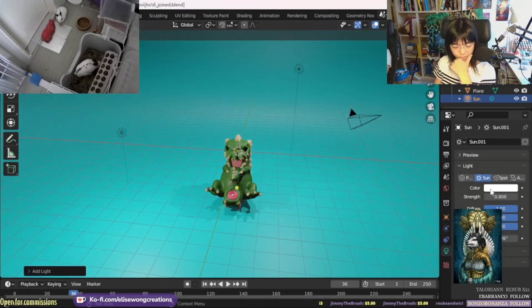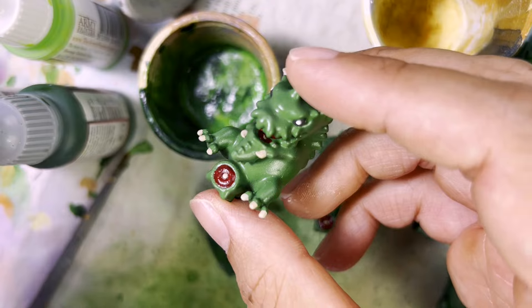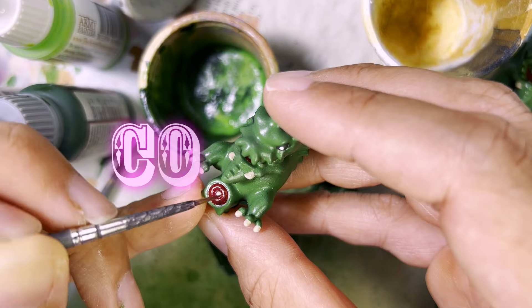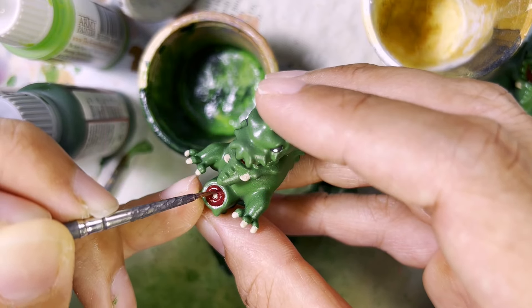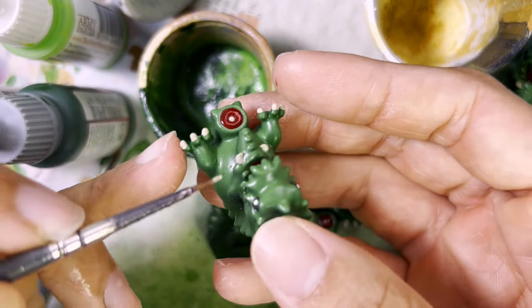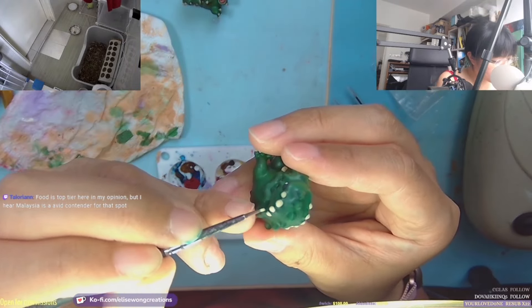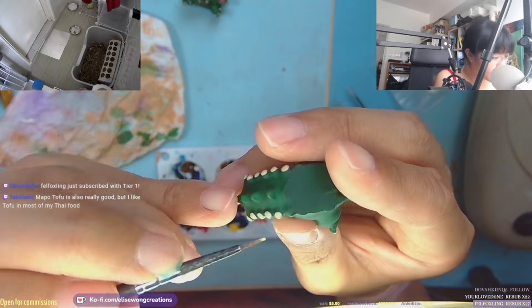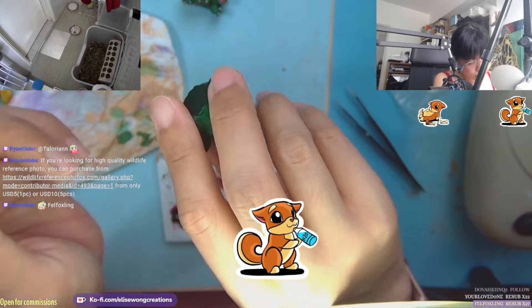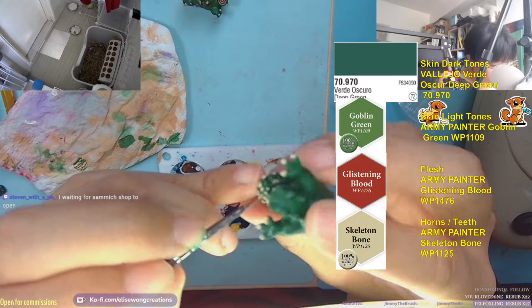After I'm done with the sculpting, I send it over to a friend to print it out. I forgot to record my painting process until halfway through, but here are some clips of me painting for content. This is me repainting the red on the tail — I realized I still had horns to paint, because Devil Joe has a lot of colored horns. For this Devil Joe, I mostly used Vallejo and Army Painter War Paints. Here are the color codes and names for what I used.